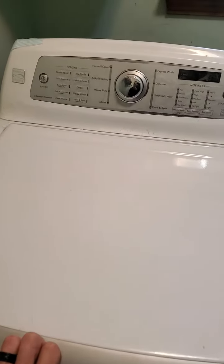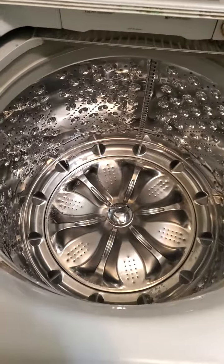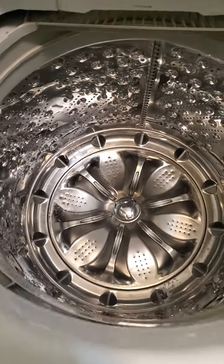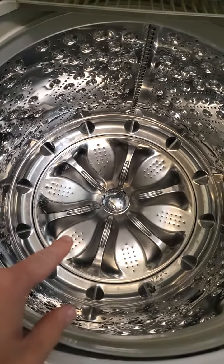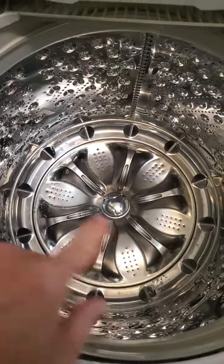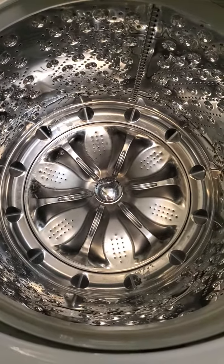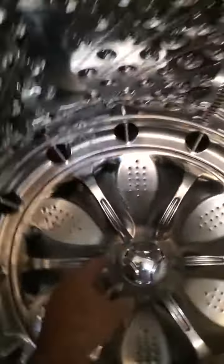I have a Kenmore Elite washing machine — it's an impeller-based model. I had a hard time getting this plate off. The washer spins, or rather it doesn't spin, but you hear the motor running — it acts like it spins. To diagnose it, I have to get this off and get down inside. This just pops off with a screwdriver.